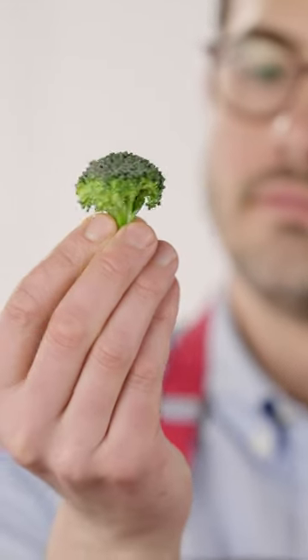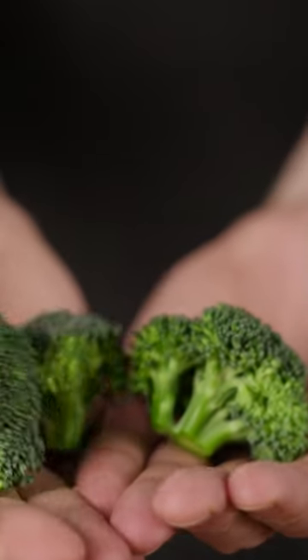Florets are cute, like little baby broccoli trees. They're adorable, but their round shape isn't great for browning. For that, we need flat sides that make good contact with the sheet pan.